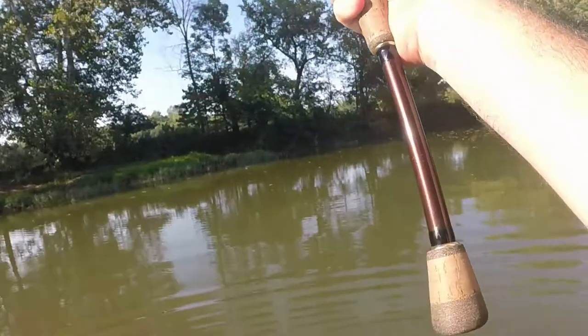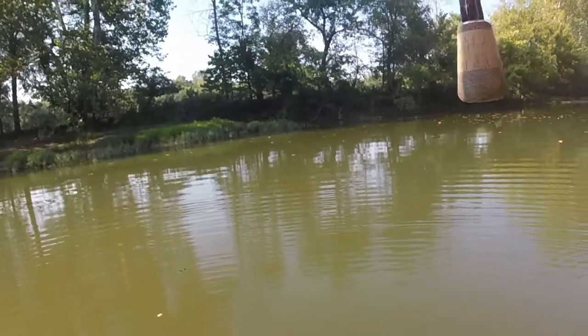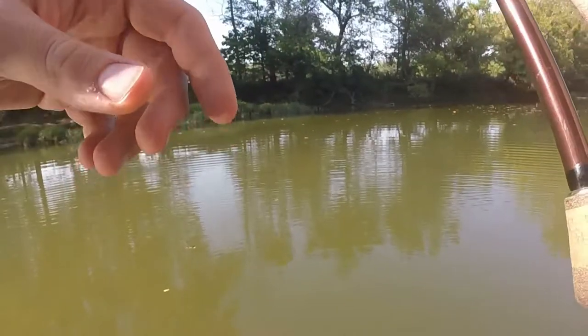I'm casting all the way across the creek to that shaded area. With as hot as it was today the water's still pretty cool, but it's just that much more cool in the shade.